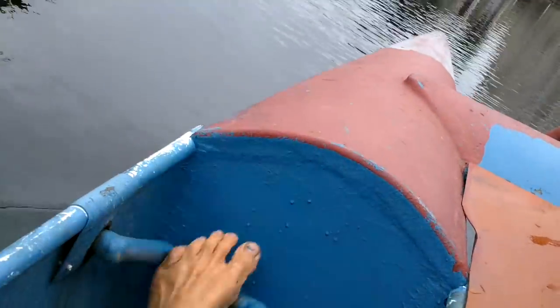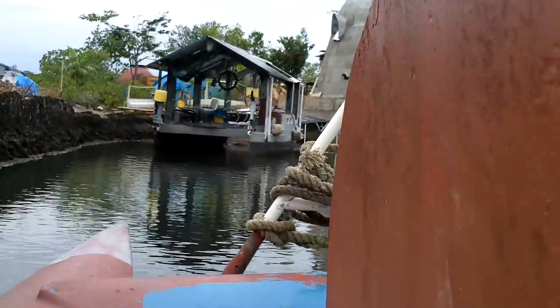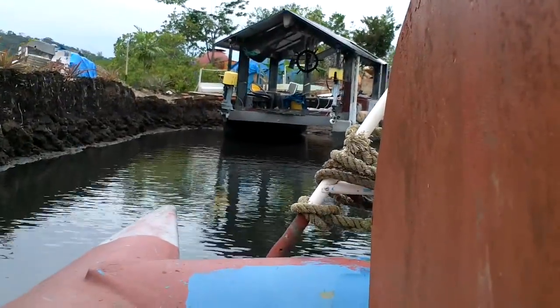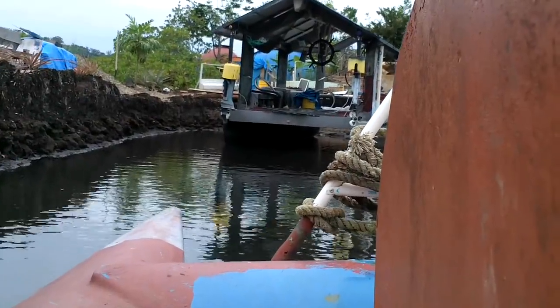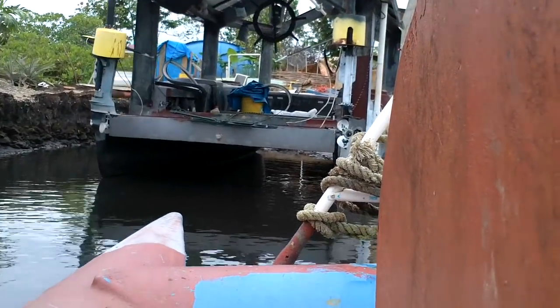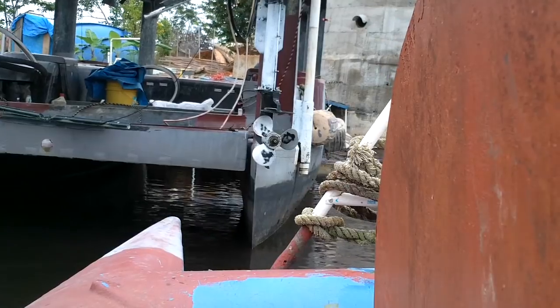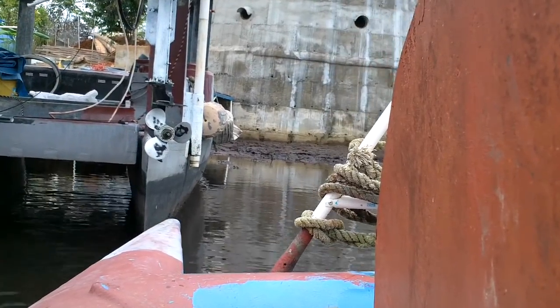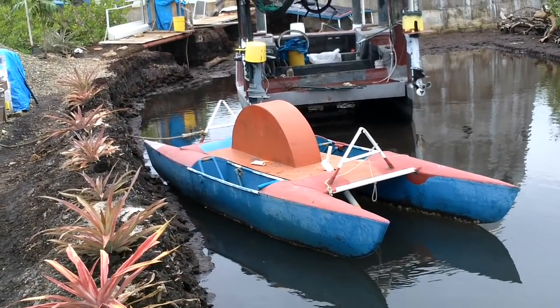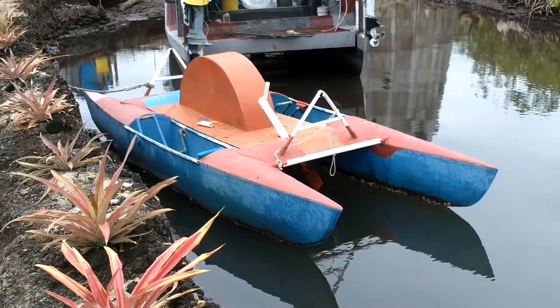This is way smoother than it used to be. I think I'll have to bust it out tomorrow and start using it again. I think it's about due for a paint job too.